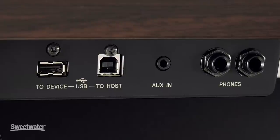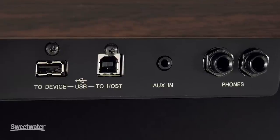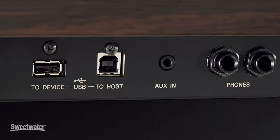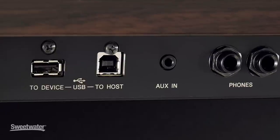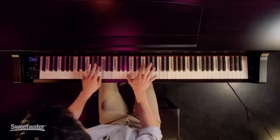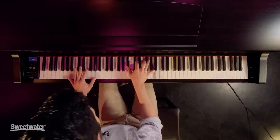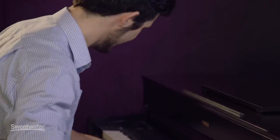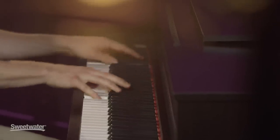This also has a MIDI to USB output, so you could plug it into your computer and use your virtual instruments or use it as a MIDI controller. It also has an eighth-inch aux input, so you could plug a computer or MP3 player in and hear that through the piano speakers to practice along with it. It also has a quarter-inch output, so if you want to go into a sound system at your church or school, you can do that as well.